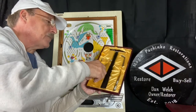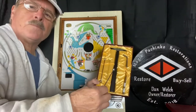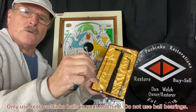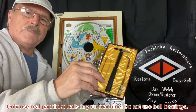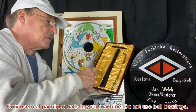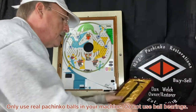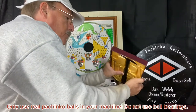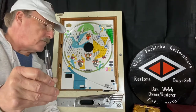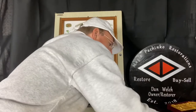Pachinko balls are 11 millimeters. This particular tool is 11.02 at one end and 11.1 at the other end. The smaller one is 04 and 06, so I usually don't use that one. This is the height adjustment tool for the pin.